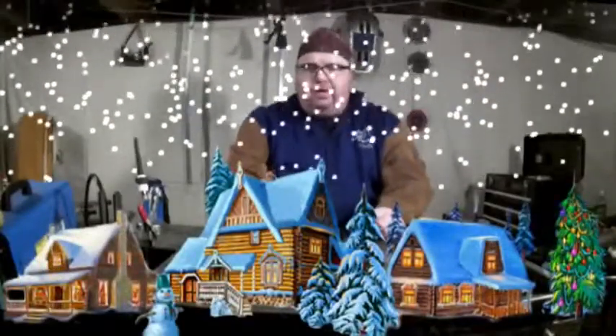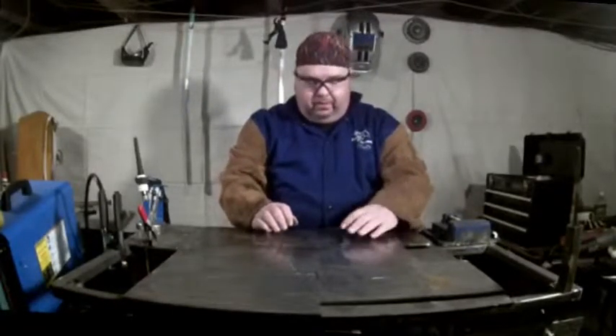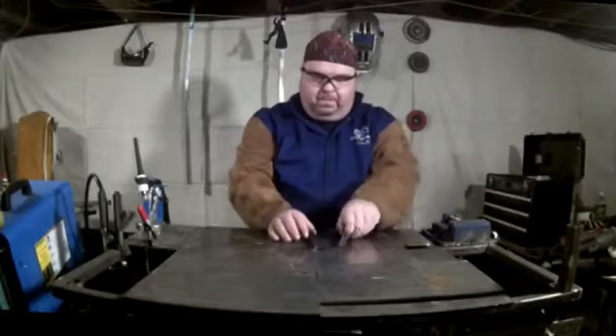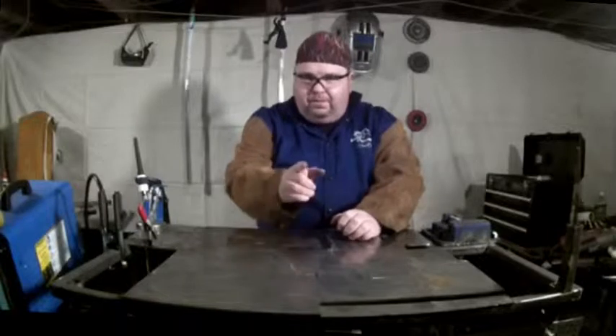Hey, what's up welders, welcome to another episode of Adventures in Welding. I'm Paul, thanks for being here. Today we're going to look at a weldment joint — in particular we're going to be doing an edge joint. What I've got here is some three-eighths inch angle iron, and we're going to prep this joint and do an edge weld. That's one of the five joint types, so let's get started.